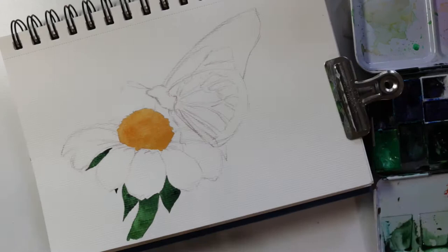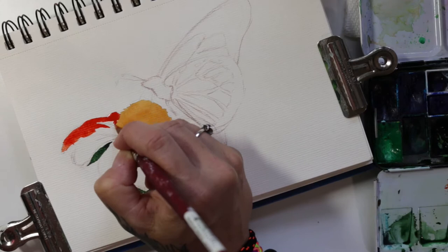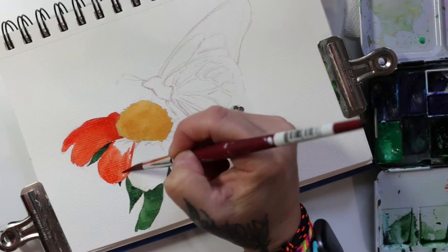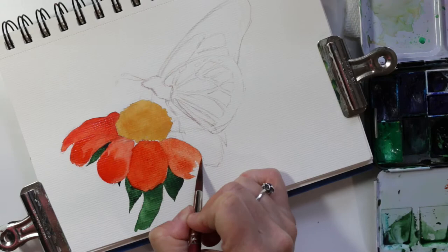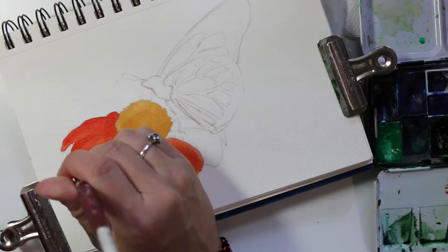For the petals, I kind of mixed my orange with a little bit of red and I'm just putting in a base coat. I'm making it a little bit darker depending on what I see. Some places I let the paper color show through a little bit more, and where it's more vibrant I'll add more paint. The edges of the flowers also have a little tiny bit of yellow, so I added some dabs of yellow on the tips.